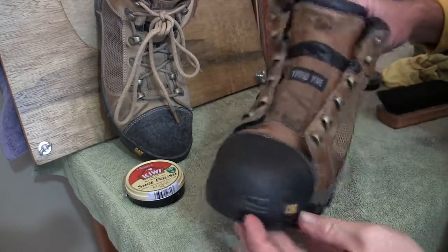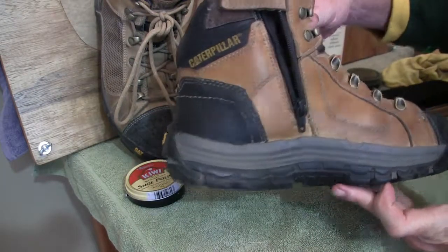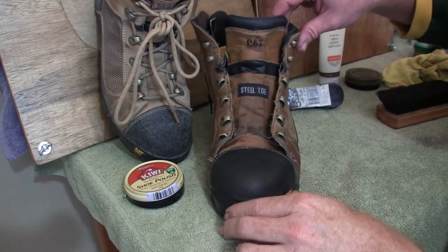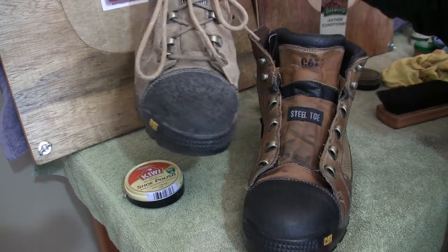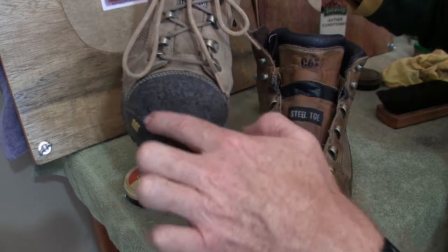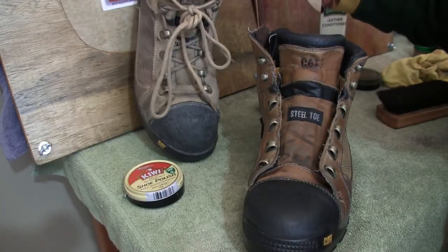Alright, so there we have two coats of Kiwi polish buffed off. It's not too bad — I can tell the difference between the two boots. So I'll do exactly the same procedure on the right boot. What I might do differently is actually put some wax black polish on the toe there, just to see what the comparison is.